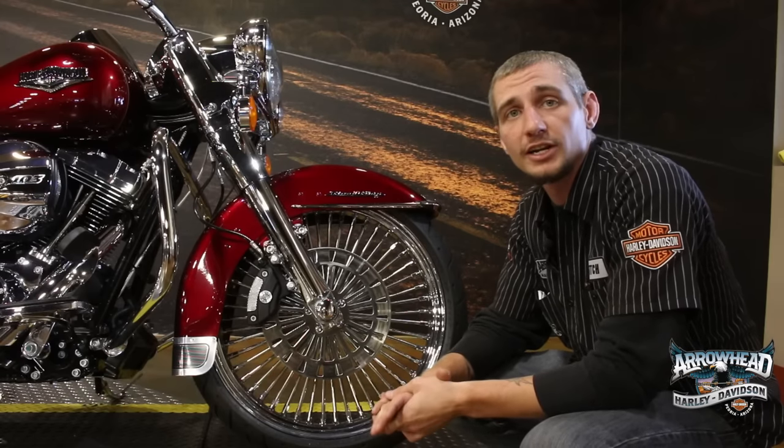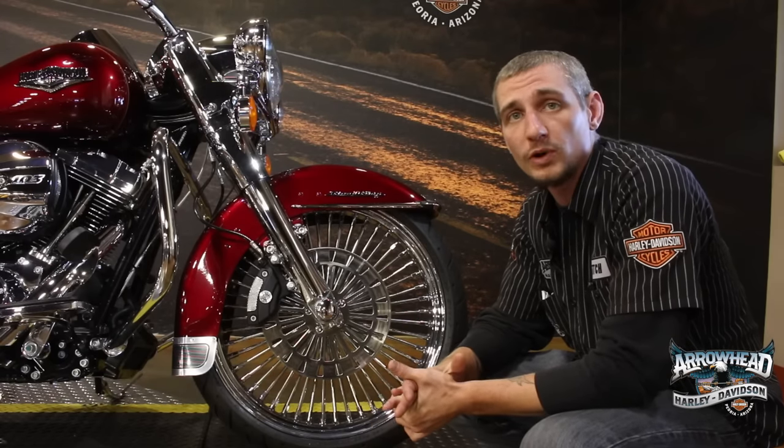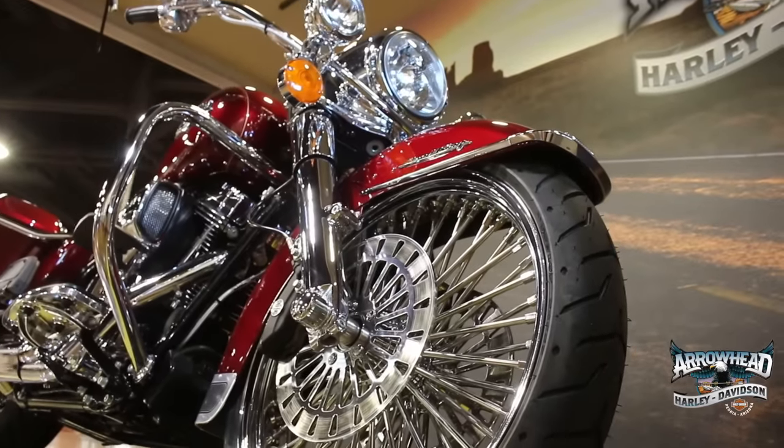On our custom Road King we decided to go with the Ride Right 50 spoke wheels with matching rotors, and they just look badass.